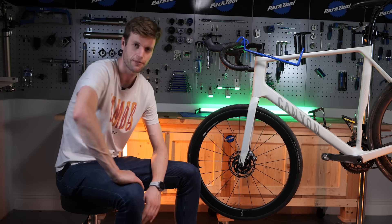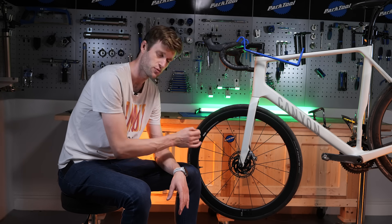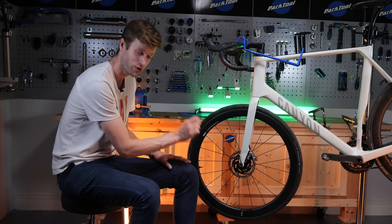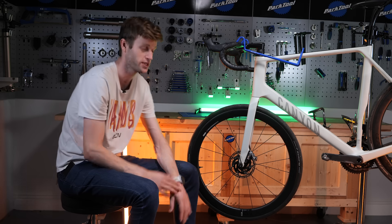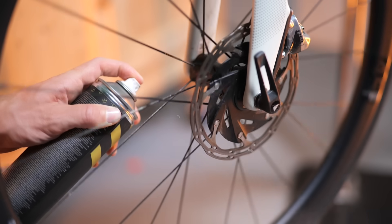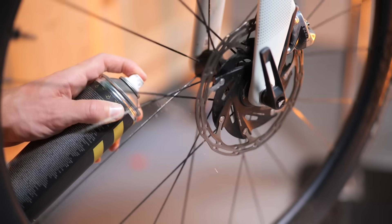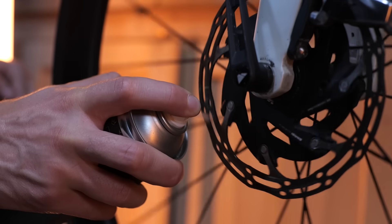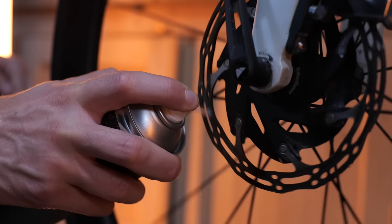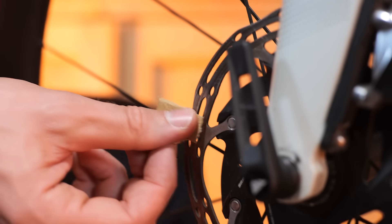If you've tried cleaning contaminants off and it's still not working — still getting that squealing — then it's time to replace your pads. But before you do, make sure that you clean your rotors properly to avoid transferring any contaminants onto those new pads. I had a chat with our resident super mechanic in the workshop, Adam, and he came up with a really good tip: sandpaper the rotors in a perpendicular direction, which makes it much easier for the pads to bite onto the rotors.